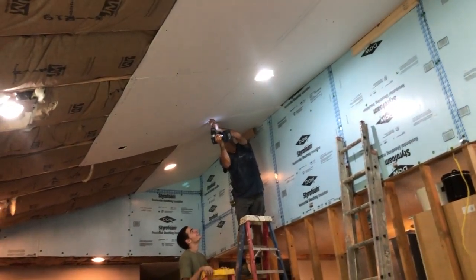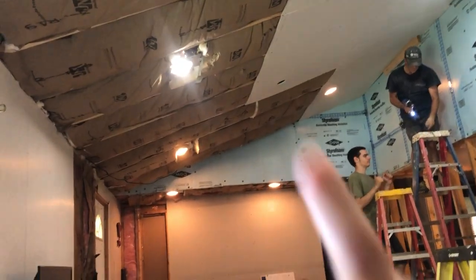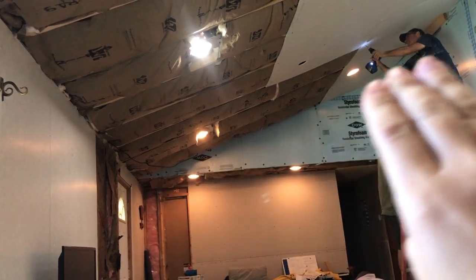Welcome to Iron Arrows. So we're sheetrocking the vaulted ceiling. This is our seven and a half foot — they were seven and a half feet tall ceilings, so they vaulted it.